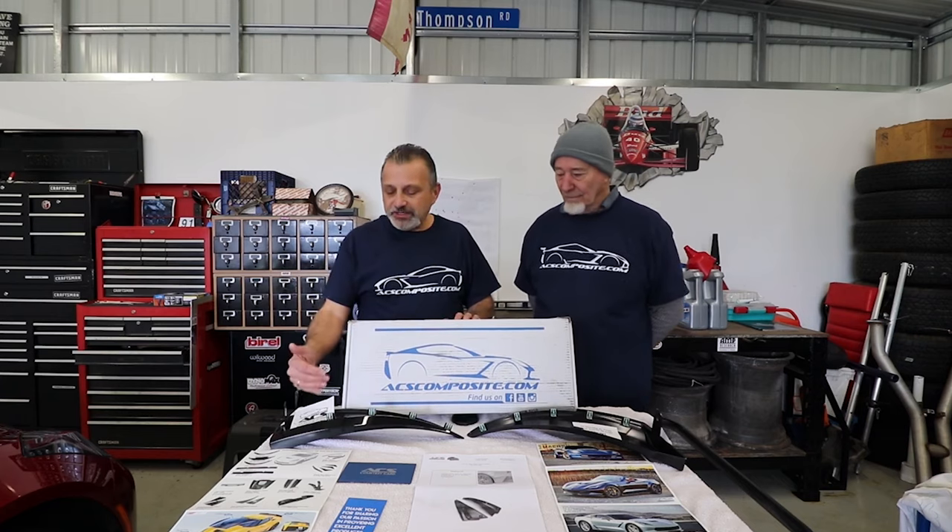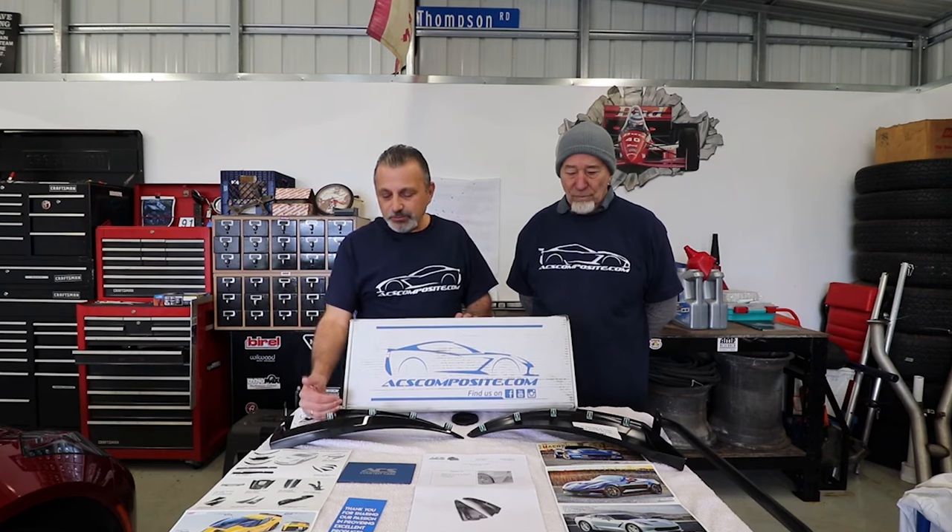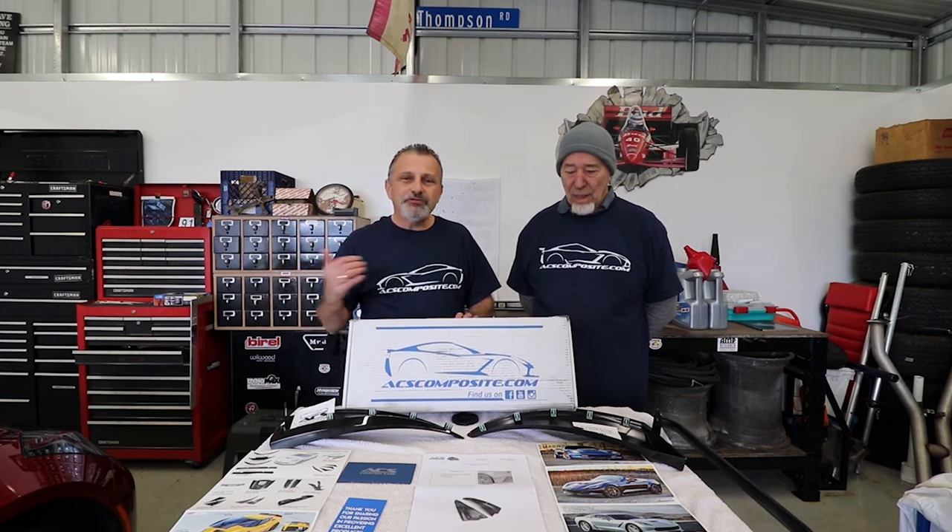We're here today to show you the XL mud flaps from ACS Composites. They've been gracious enough to sponsor our channel today and to supply us with the mud flaps for my C7 Corvette. When you buy these cars from the dealer brand new, they come with a mud flap but they don't stick out on the fenders at all. General Motors has an upgraded set you can buy from GM parts that stick out a little bit and do an okay job, but ACS has just stepped that up off the charts.